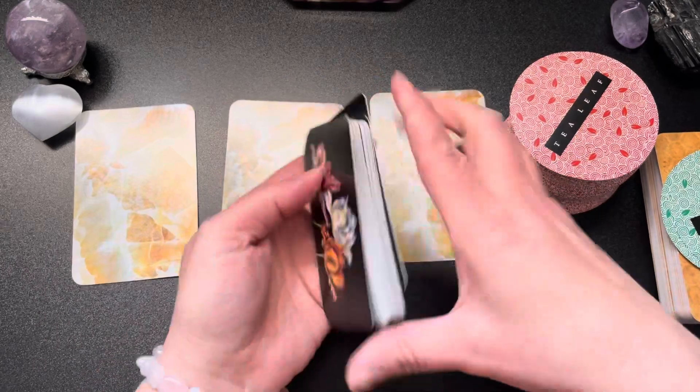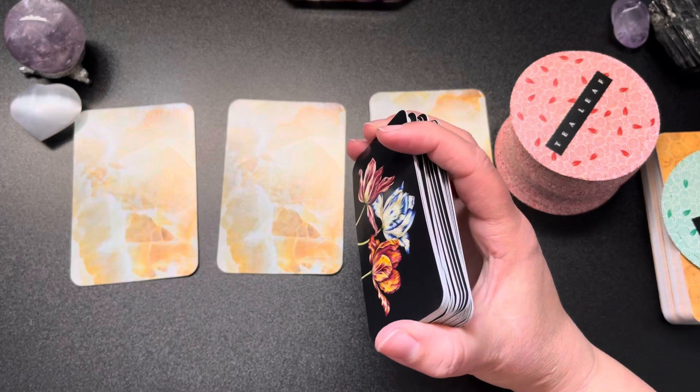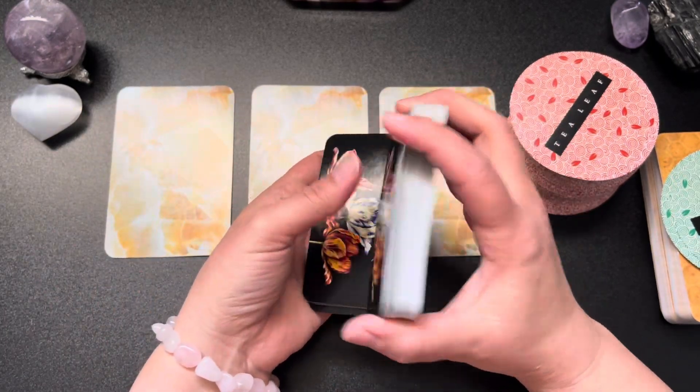Let's pull one of these first and pull basically just one from each deck, and we'll see how this goes. I was originally going to do it differently.